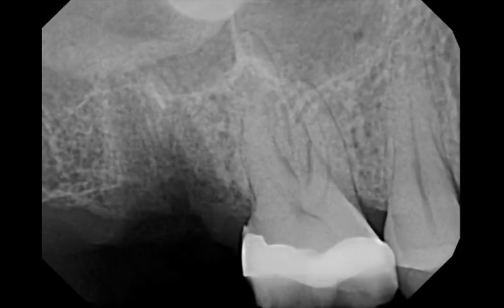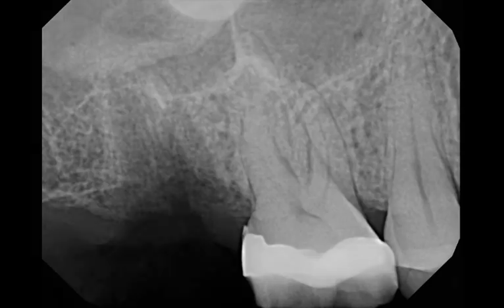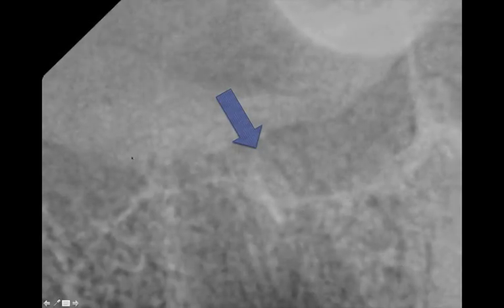Looking at this particular case, I definitely broke the root tip — that's the mesiobuccal root tip. If you look up close, you can see the signs of the gutta-percha right in there, and that helps. If there's no gutta-percha, sometimes the root tip almost gets lost in the bone trabeculation. In this situation we still have gutta-percha to help us, so there's definitely a root tip that is dislodged — there's no doubt about it.